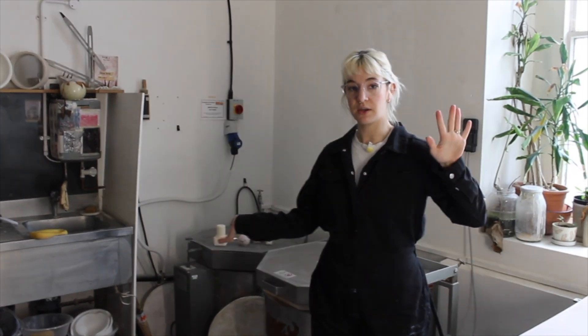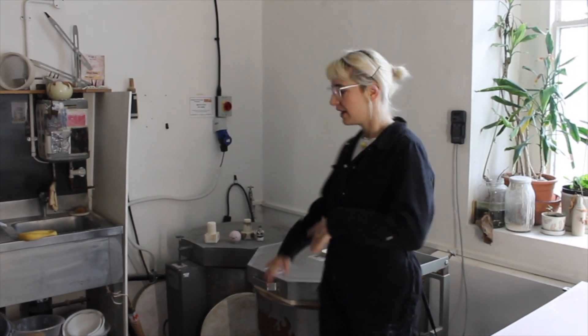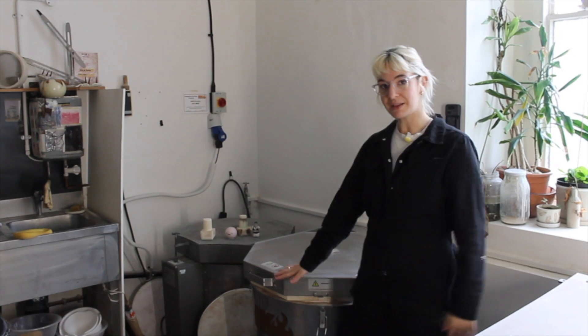Hi guys, welcome to today's video. Today I'm doing a bit of an admin-y task, a bit of a studio maintenance task, and I'm replacing the elements in my kiln here.